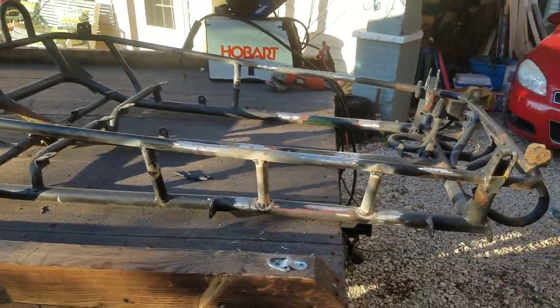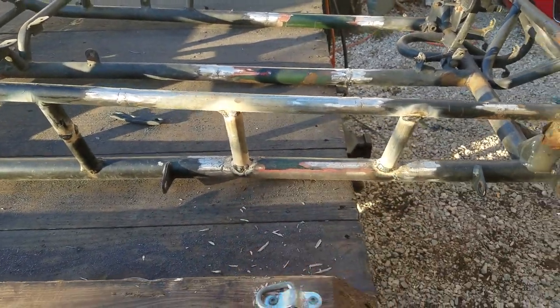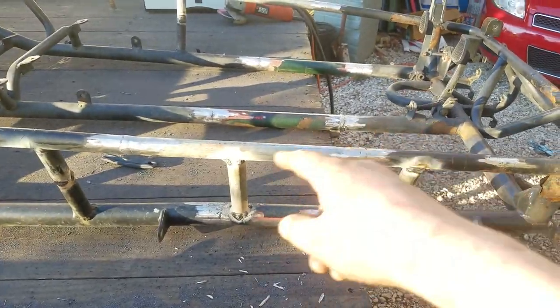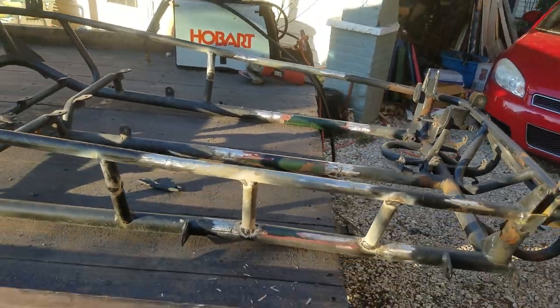I don't know if you guys can notice off the bat, but there's an extra foot in the frame right here. Top rail, bottom rail, middle rail's there. Stretched this thing out a foot yesterday.